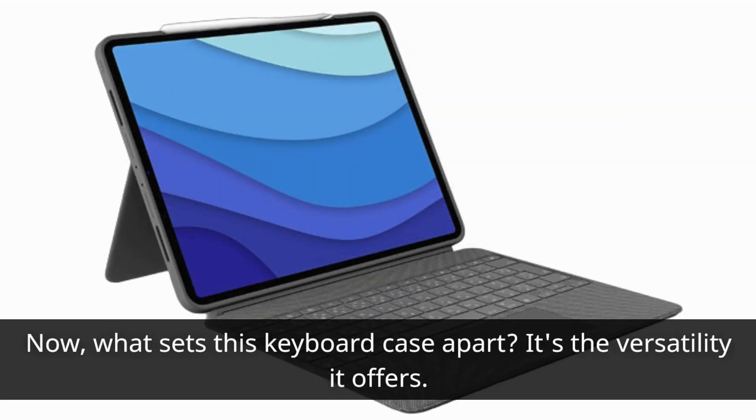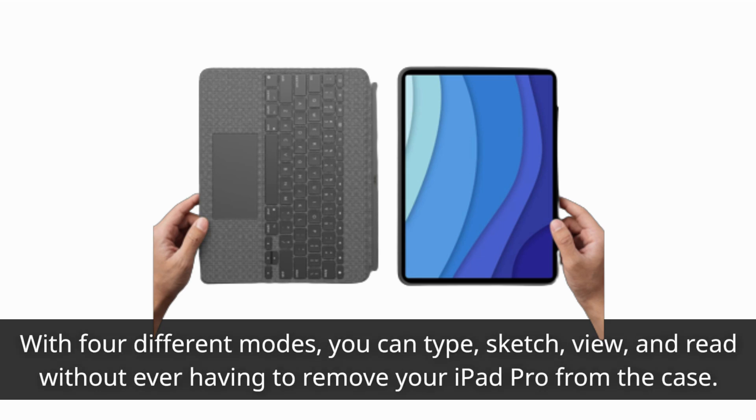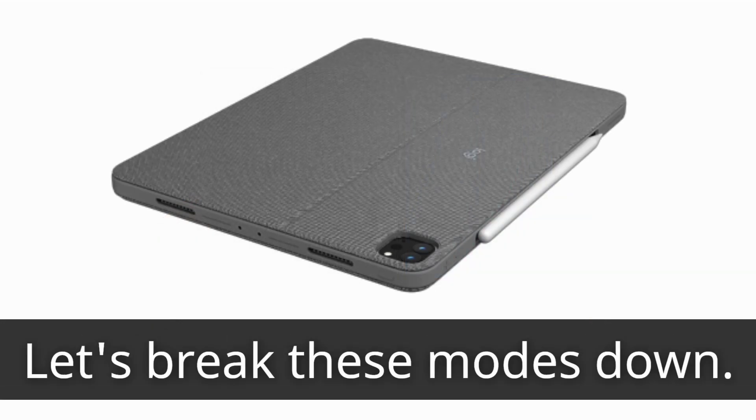Now, what sets this keyboard case apart? It's the versatility it offers. With four different modes, you can type, sketch, view, and read without ever having to remove your iPad Pro from the case. Let's break these modes down.